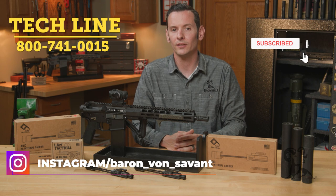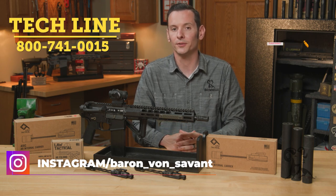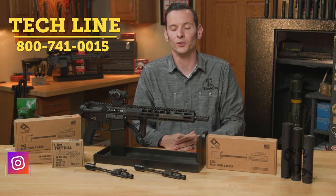So that's the ARIC from Law Tactical. If you have any questions or comments, feel free to give us a call on the tech line or reach out to Law Tactical directly. Thanks for joining us and we'll see you next time.